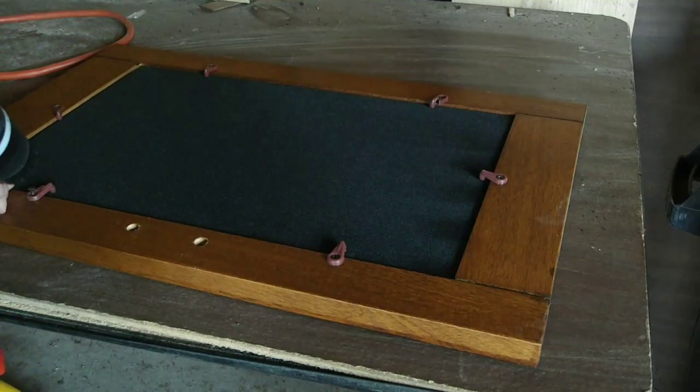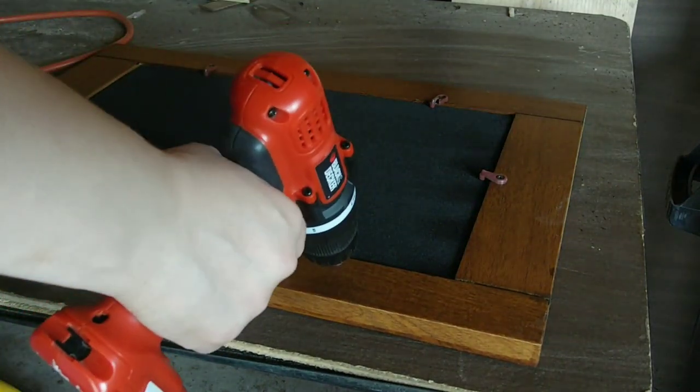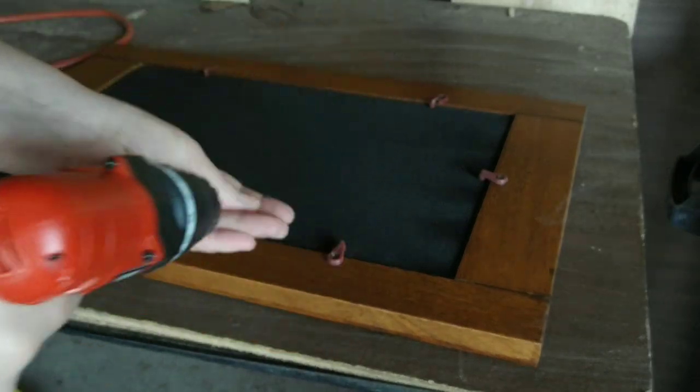The doors had this black mesh material in the frame of the door, so the first thing I had to do was remove that.